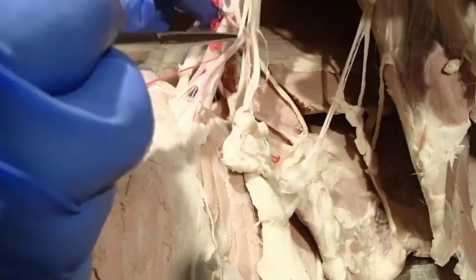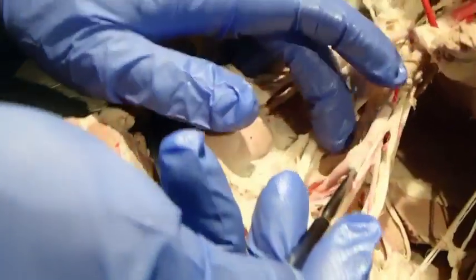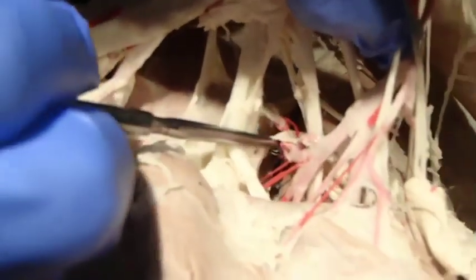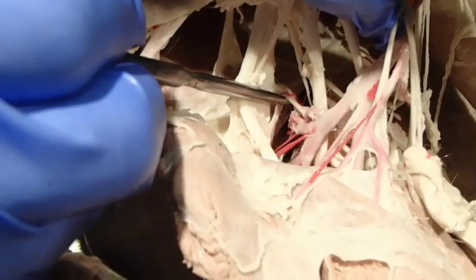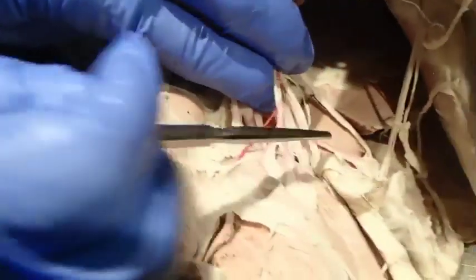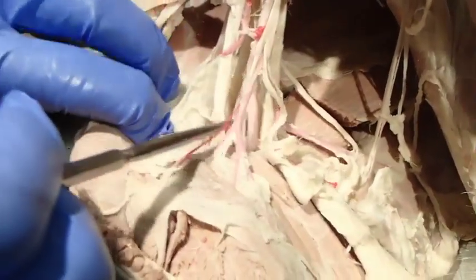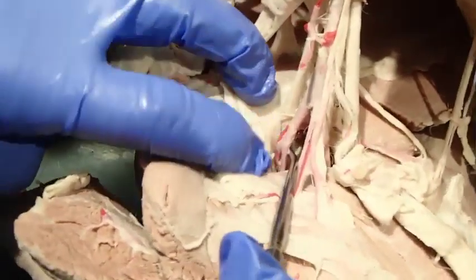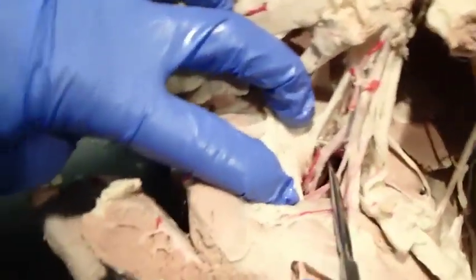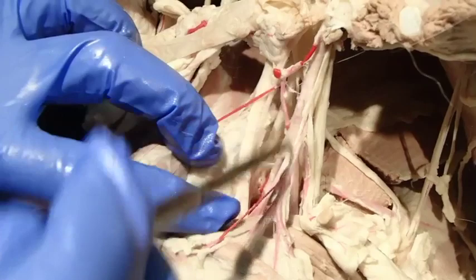Continuing down the axillary artery, we have a nice large branch coming off here — this is the subscapular — and you can see it's going to continue running up the medial surface of the scapula, going dorsally. Coming off of that, we have one branch that runs caudally: the thoracodorsal artery. Then we have sometimes one, sometimes multiple branches passing deep and going laterally — these are our caudal circumflex humeral arteries.